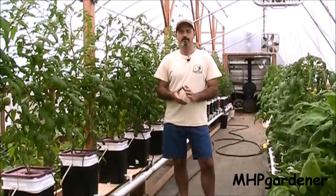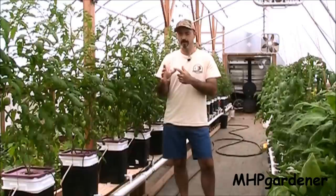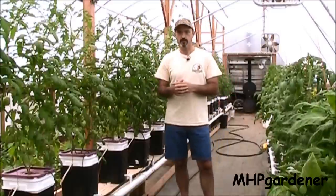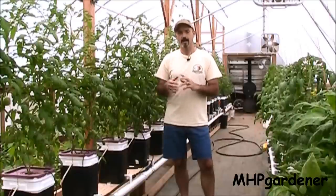Today we're going to be talking about suckers — not those kind of suckers. I'm talking about the suckers on a tomato plant, the little growth that comes out between the leaf and the main stem. This line of tomatoes right here was started from suckers, actually third generation right here, and several people asked about how I did it, and I'm going to show you just how simple it is to root suckers.